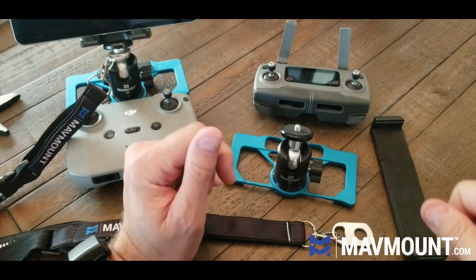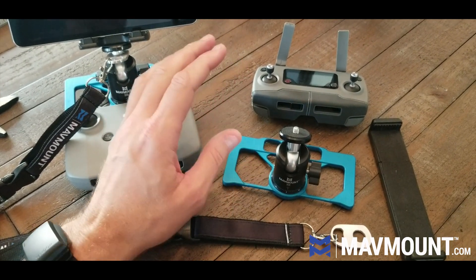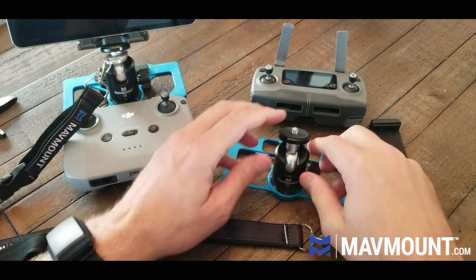Hey everybody, Bill from matmount.com. I wanted to show you in this video how to put together the mat mount when it arrives.